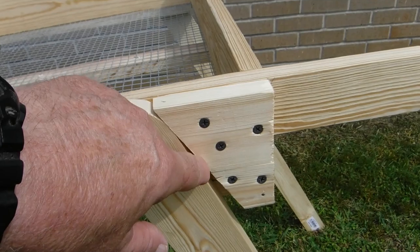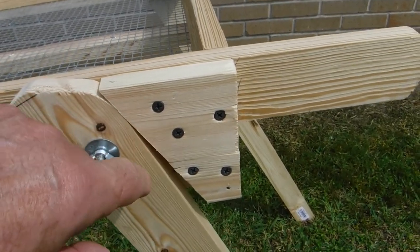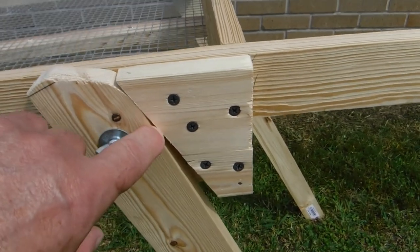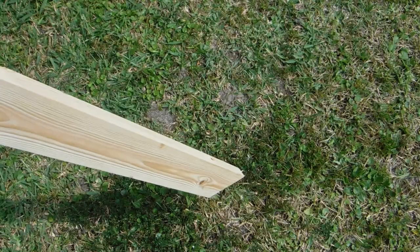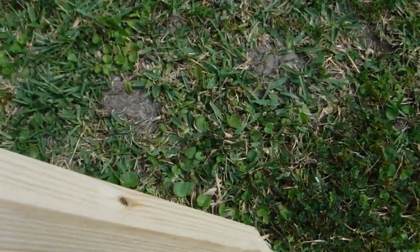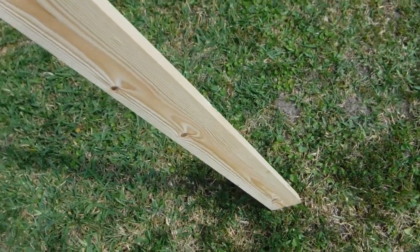This angle here — this stop — is the most important part of these sifters because you have nothing to stop the legs from falling down. This angle right here is 30 degrees and so is the angle on the bottom down there. That helps it sit flatter, plus the point on the end helps it dig into the dirt better, and it works real good for us.